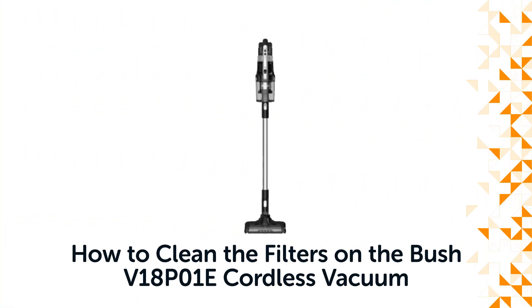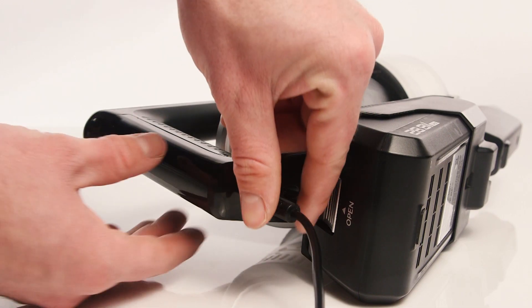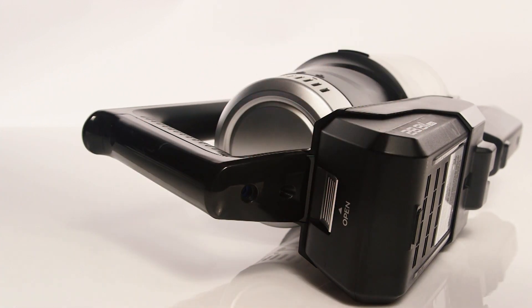Hello from Bush Support. In this video, we will show you how to clean the filters on a Bush Cordless Vacuum Cleaner. Firstly, ensure that the power is disconnected before cleaning.